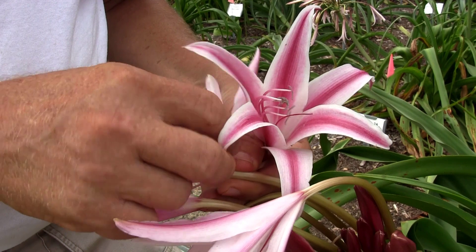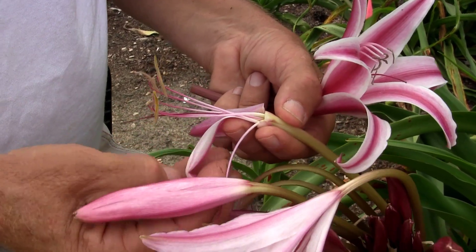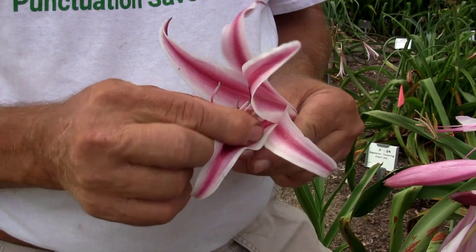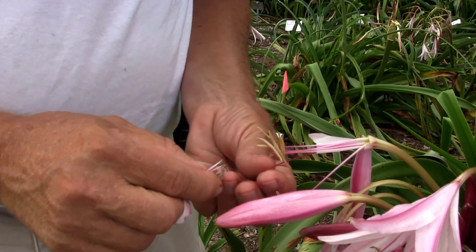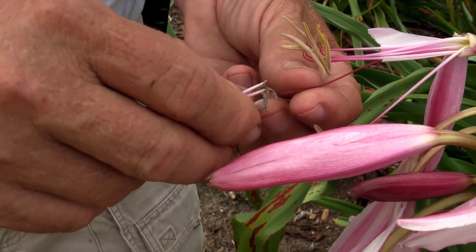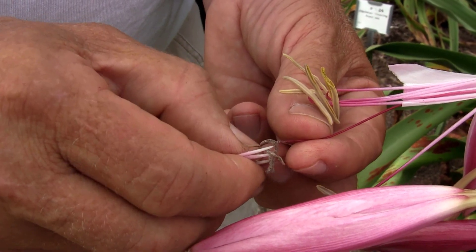We still have pollen from yesterday, so the pollen will be good if there's any left that the insects haven't reached. You just pull the pollen and go in to find the stigma, which is clean. A lot of people will use magnifying goggles so you can actually see this. We're just dusting the pollen on the stigma, and you can see it's now covering the stigma.